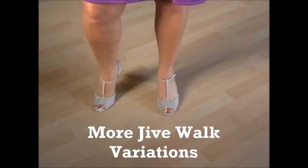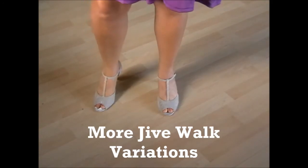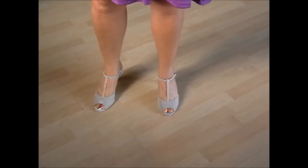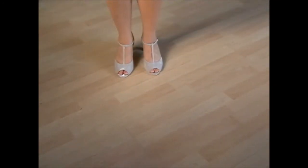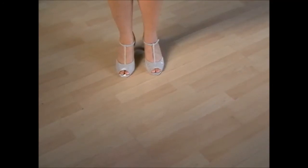We have different forms of the jive walks. We could do back step, chassé 1, chassé 2, quick, quick, quick, quick. We could make different forms, different variations of jive walks. We could make it with slow, slow, quick, quick, quick.